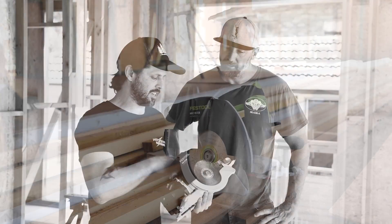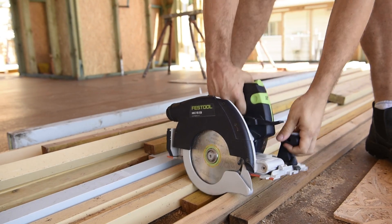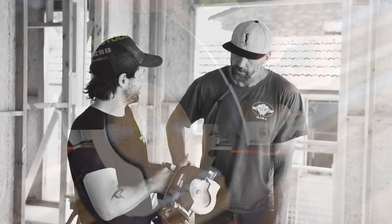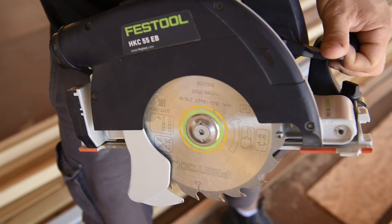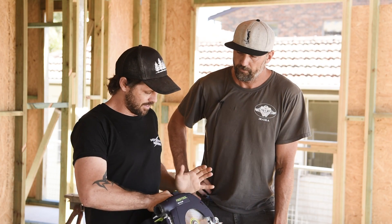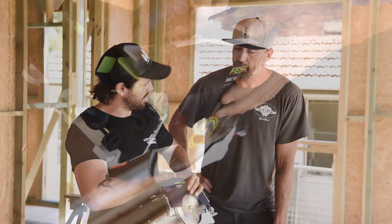It's got the 55mm cutting depth for your ripping and cross cuts. The safety pendulum guard is a massive one — it's right next to your left hand, so no more reaching across the saw blade. It's a lot safer, a lot easier, more stable. It's also got the plunge cut setting.